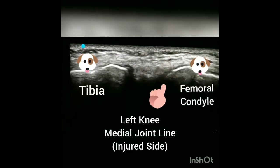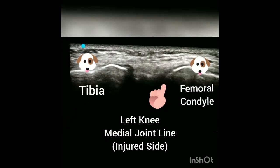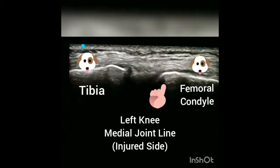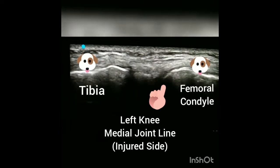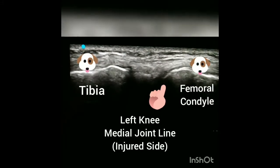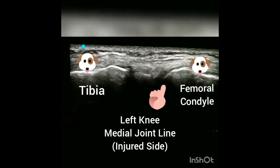Now when you compare that to the injured left knee, as I'm applying valgus stress, you can see a fair amount of translation of the medial femoral condyle, which represents the laxity of the injured ligament. In addition, you can see gapping of the joint line as well, which contributes to the instability that is felt with this type of injury.